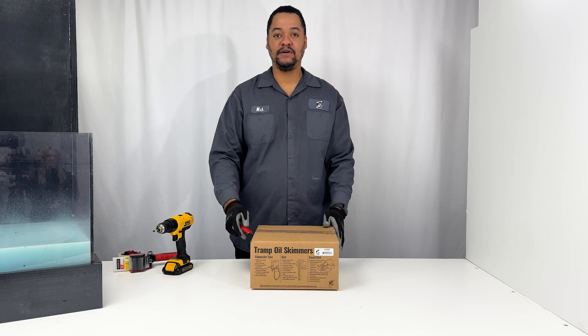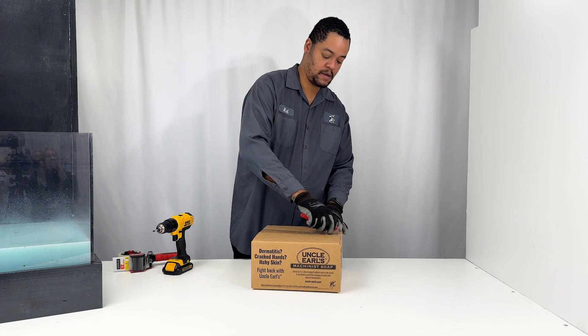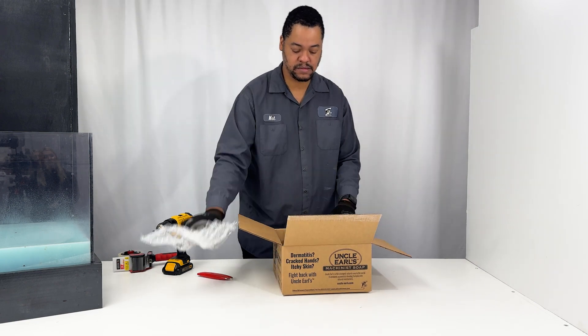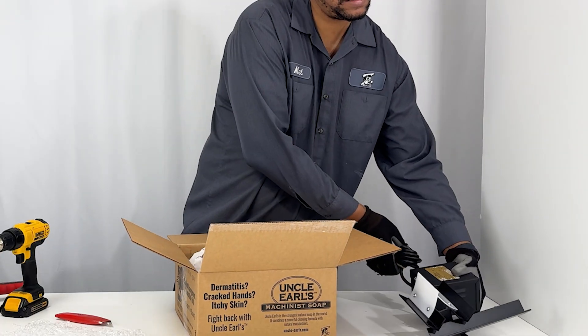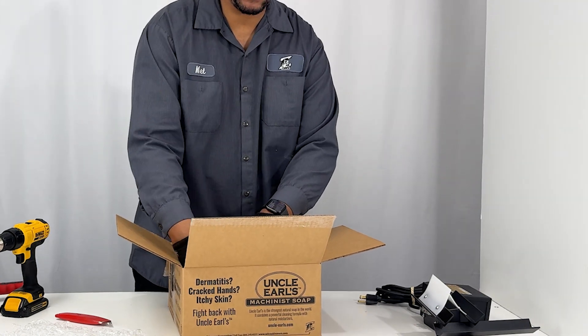Today we will be unboxing our original disc skimmer. I'm going to pull it off the box. Also in the box under the bubble wrap we have the manual and the disc.